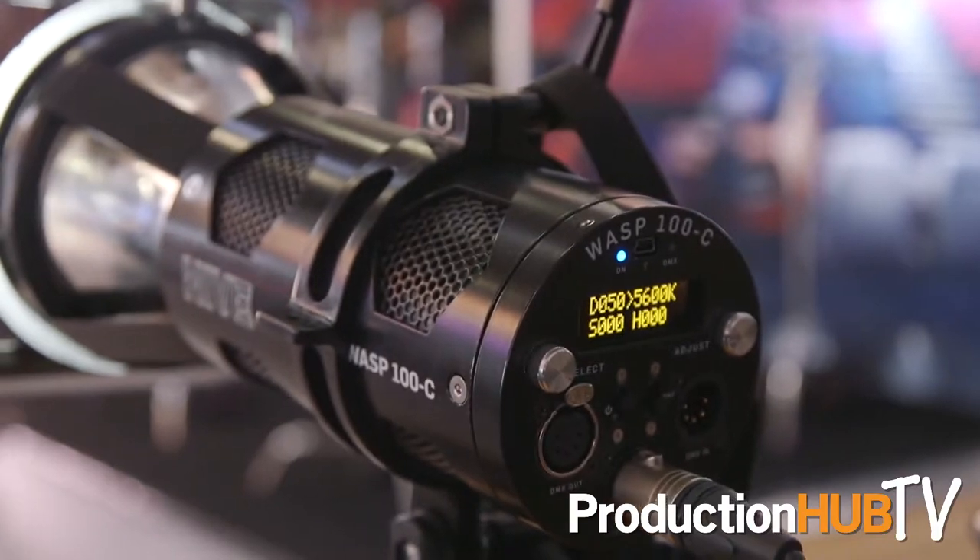It's a really nice high quality white light as well as full spectrum, full color changing saturated light. The WASP 100C form factor is designed to be a small pocket par type unit, only five pounds in the head, with a retail price of only a thousand dollars, so very affordable as well.